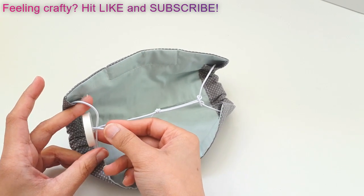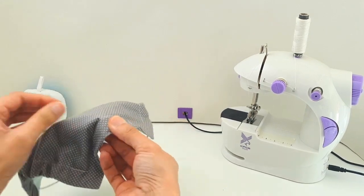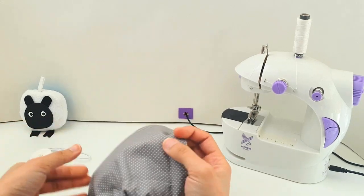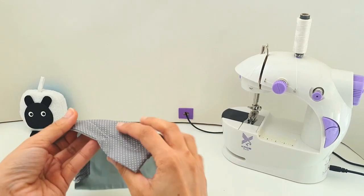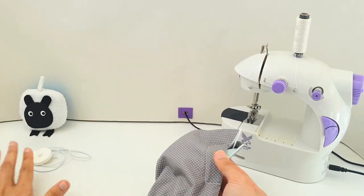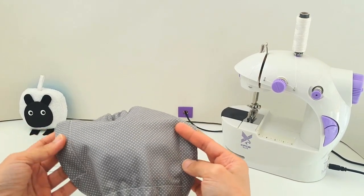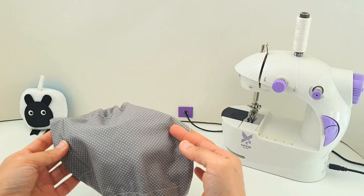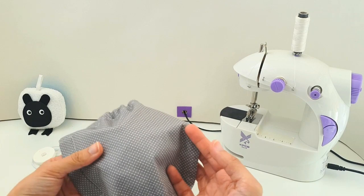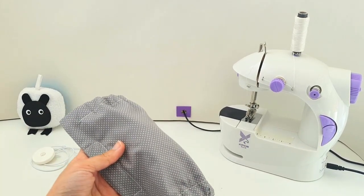I hope you found today's tutorial helpful and that it gave you ideas on how to make a fabric face mask on your mini sewing machine. You can play around with different features like including a filter pocket or making an ear brace. Something that might not seem very comfortable can be easily adjusted to your needs or whoever you're making the mask for. If you liked this video, give it a thumbs up, subscribe, and I'll see you soon!